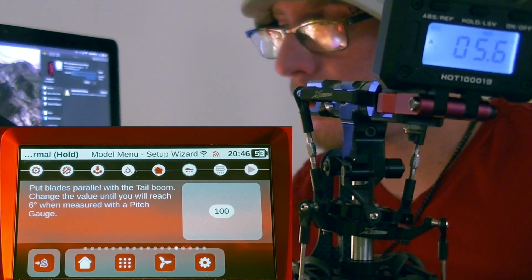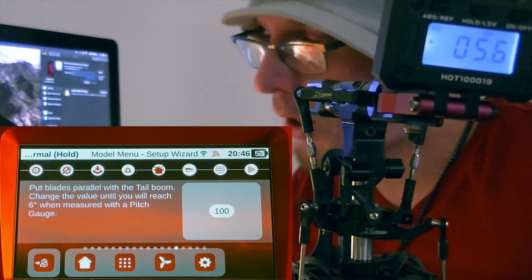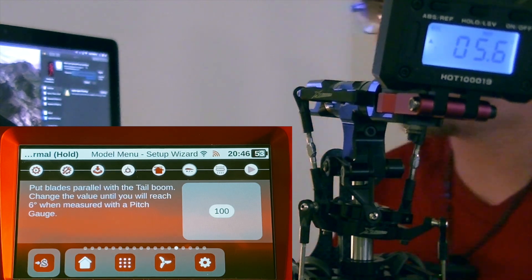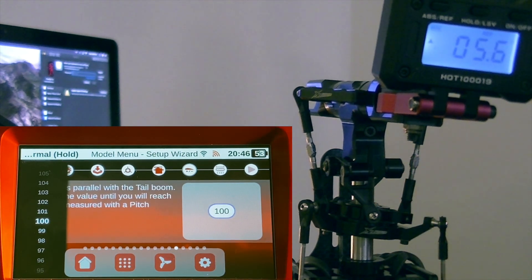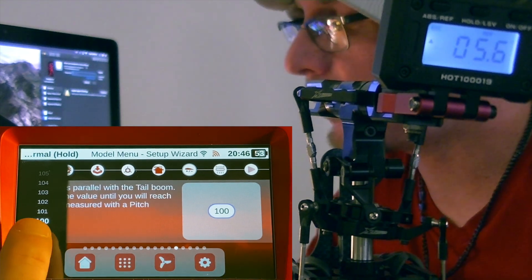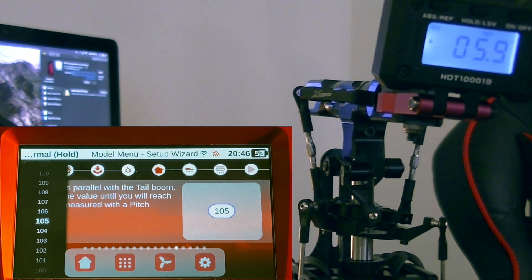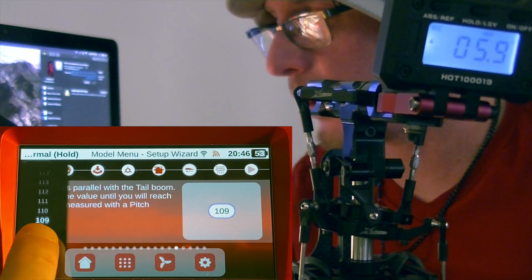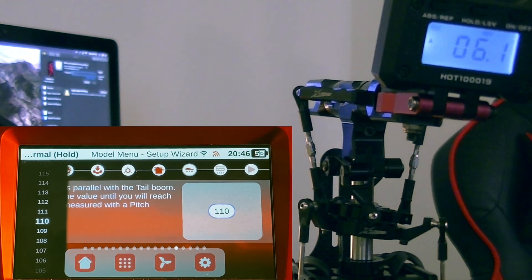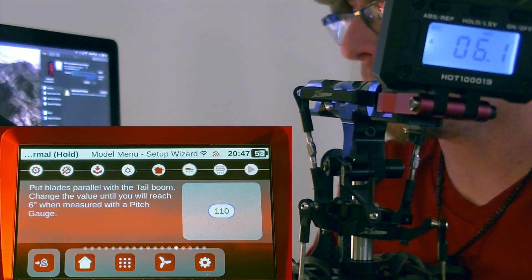The next menu asks you to put the blades parallel with the boom. Using the Steam gauge I measure cyclic deflection and need to change the value until I get six degrees. I'm at 100 and reading 5.6 degrees. Increasing by five points gives 5.8–5.9. Trying 110 gives 6.1 degrees — I'll leave it right there at 110, which gets me to that six-degree target measurement.